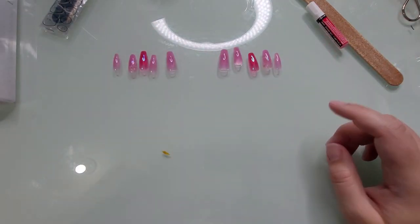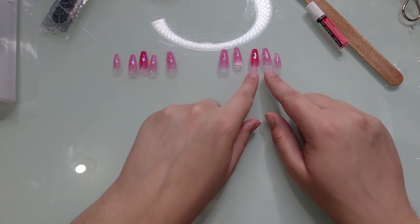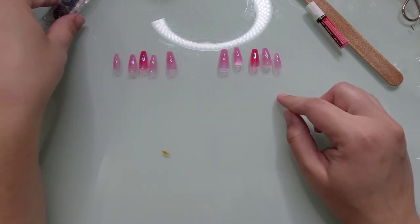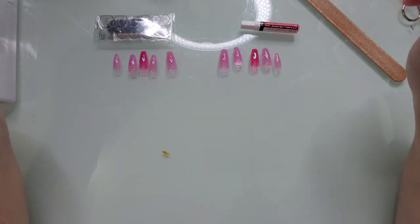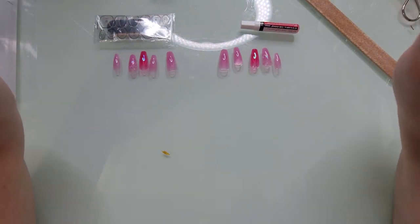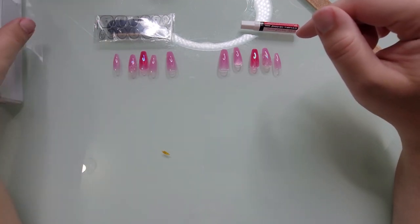Here's the manicure I opted for. I have two accent nails — the middle finger and the ring finger. The ring finger is glittery, the middle nail is dark pink, and everything else is light pink. We're going to glue and adhesive-tab these on to see how well this actually works.